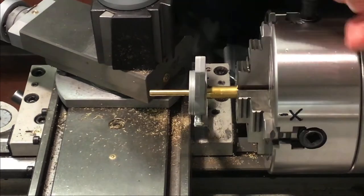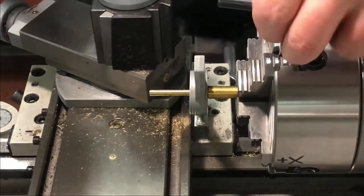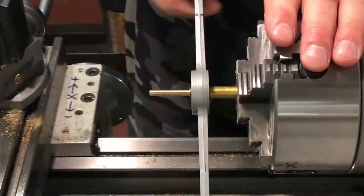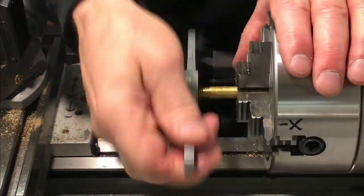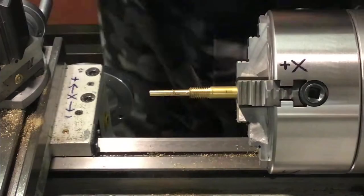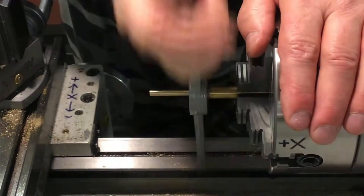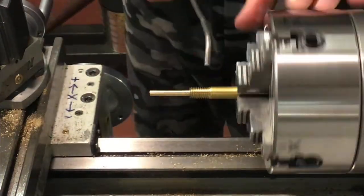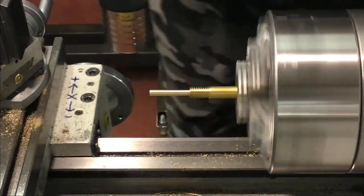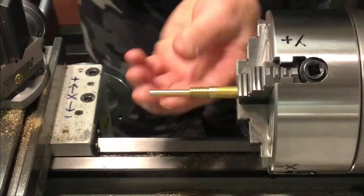Close to the end there now — and about there. Back her out, clean her out, in and out once. Clean those threads off. Let's turn the tap around — that'll get our thread closer to the end where we want to be there. Clean that off. A little 3M cloth — clean out those threads good, take the burrs off the edges on the shaft.